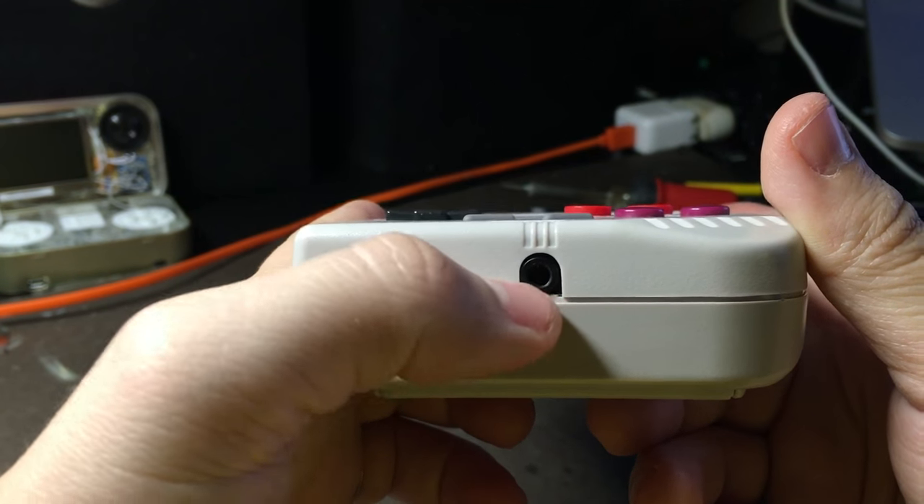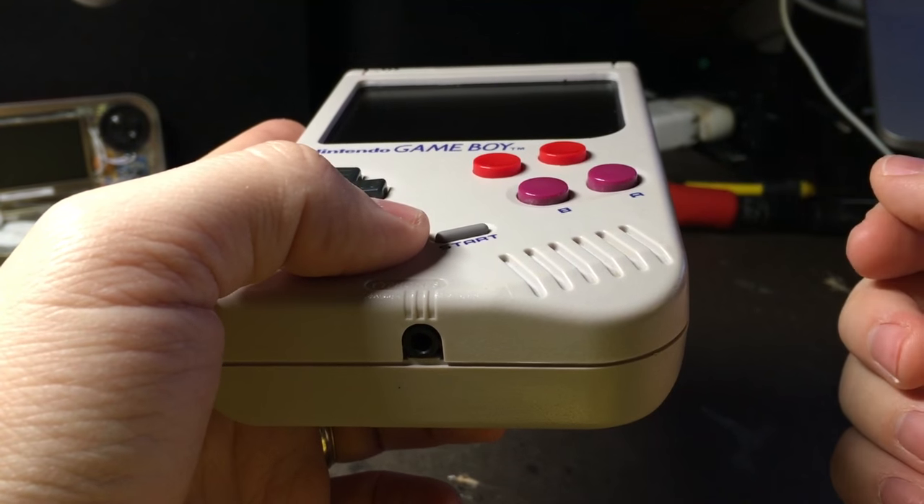Then on the bottom, I've got the original headphone jack, which still works. And it does disable the speaker whenever you plug in your headphones.